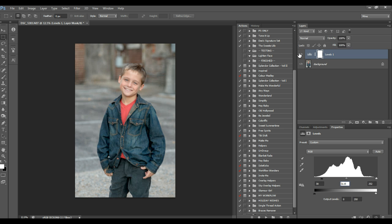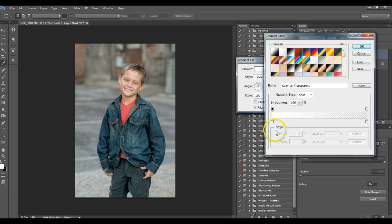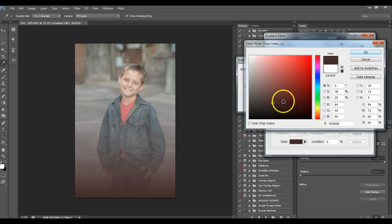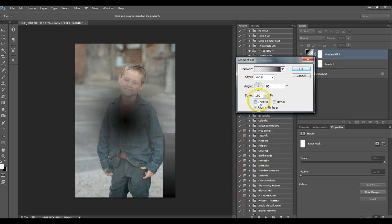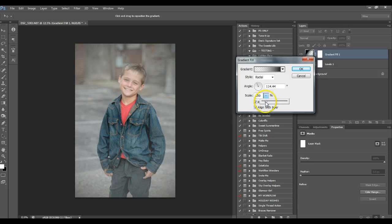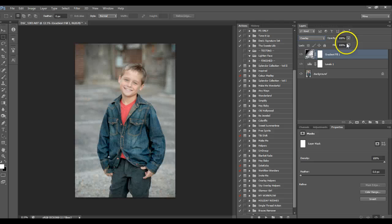This is all I'd really do for a clean edit if I didn't want to do anything extra. Personally, I like those little vignettes around it, so I do that quickly with a gradient — black, radial. I'll play around with this part just a bit and change it to overlay. That just sort of brought the focus towards him a little bit more.